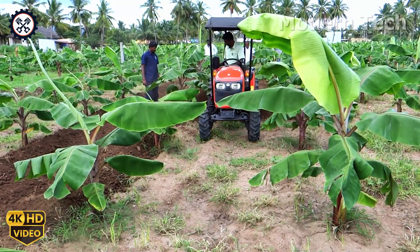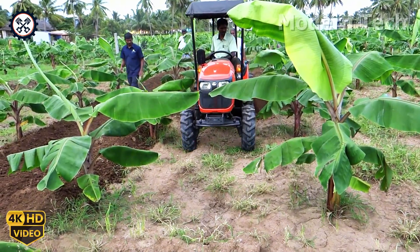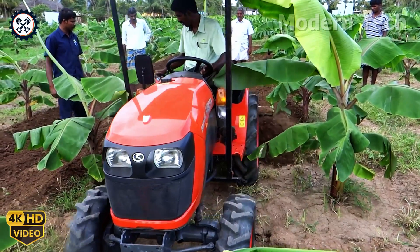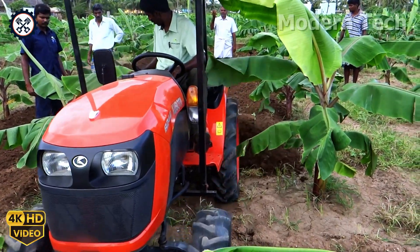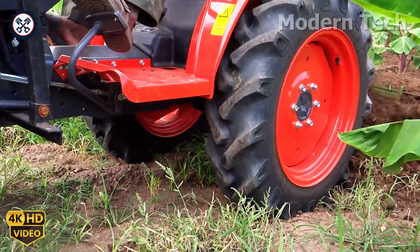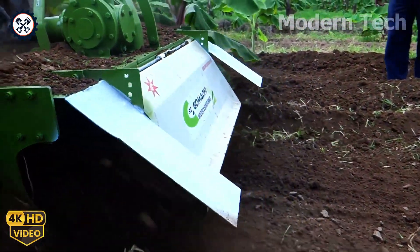Continuing the journey, the weeder bun steps in as a powerful assistant in tending to the banana grove. This machine quickly and precisely weeds and mounts soil around each plant, significantly reducing manual labor while helping the banana trees grow strong and steady.